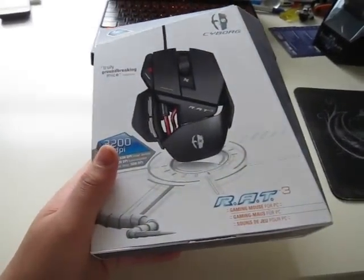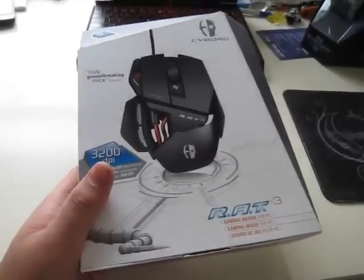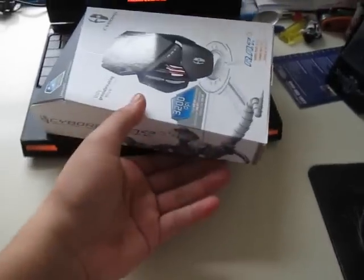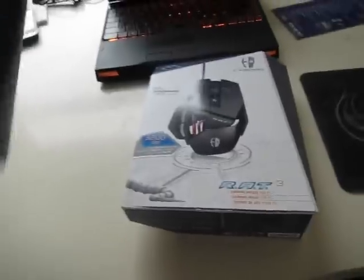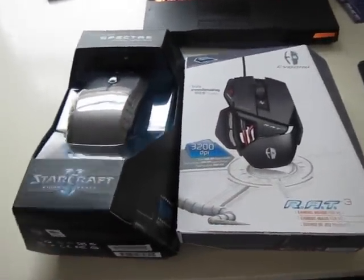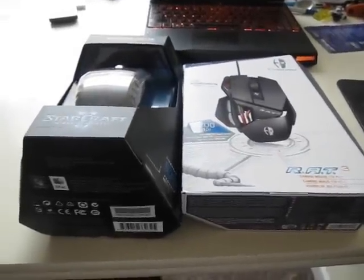So as you can see, here is the Cyborg Rat 3 box. It is a pretty large one, as compared to my Alienware M11x, and here it is compared to the Razer Spectre. Actually the Razer Spectre box is pretty larger.